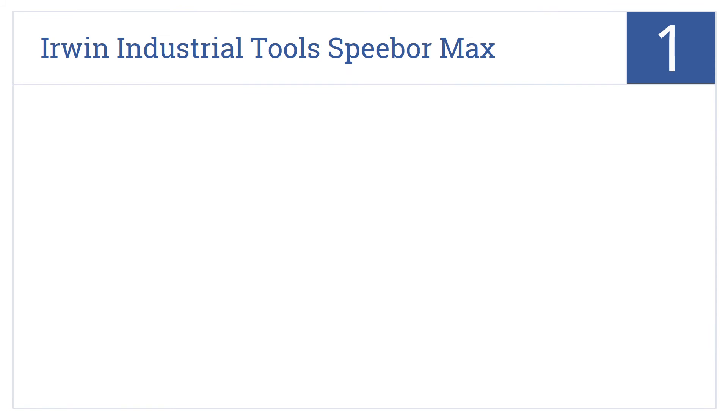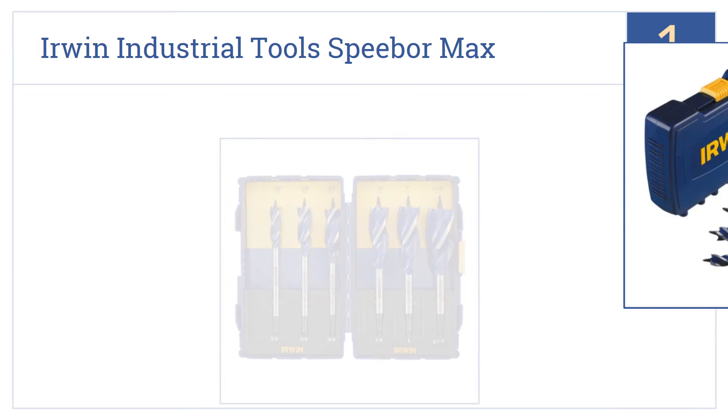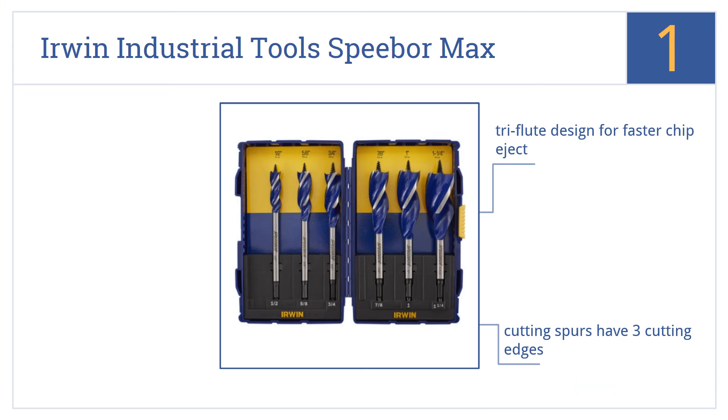And coming in at number 1 on our list, the Irwin Industrial Tools Speedbore Max Spade Bit Set features 6 spade drill bits with full screw tips, which allow them to self-feed with speed. They have a tri-flute design for faster chip eject, cutting spurs with 3 cutting edges, and a grooved hex shank that prevents slipping.